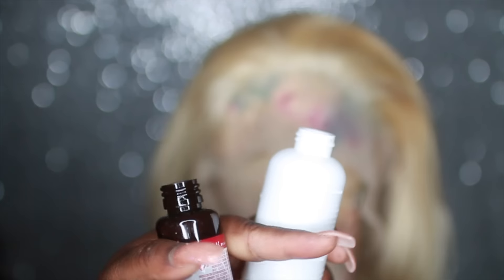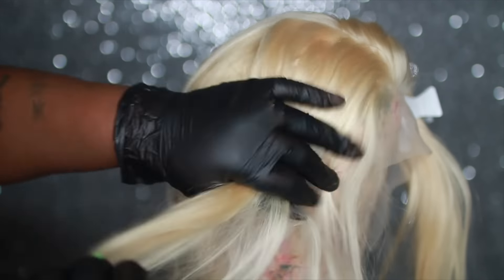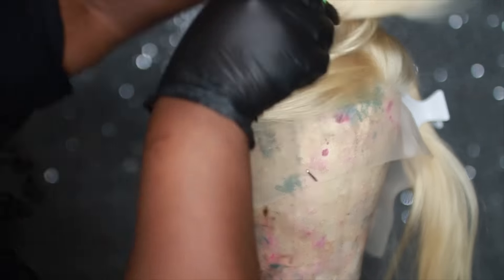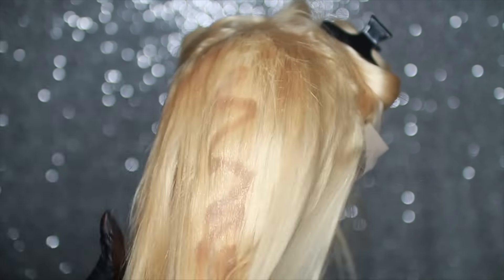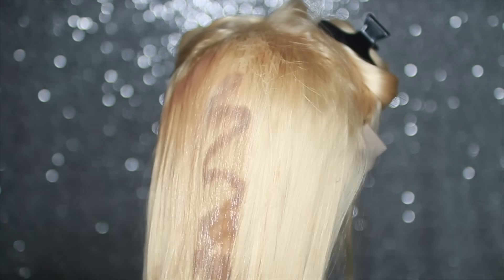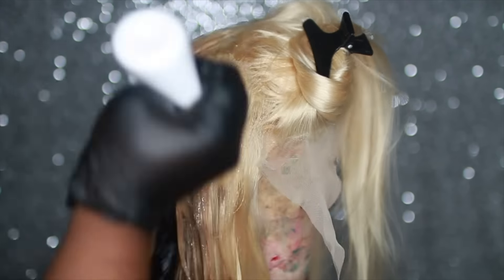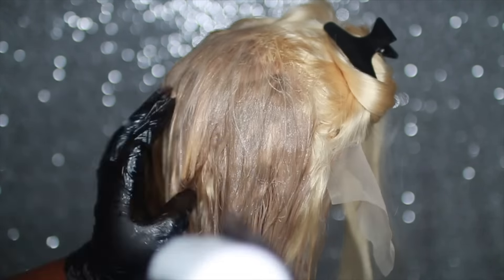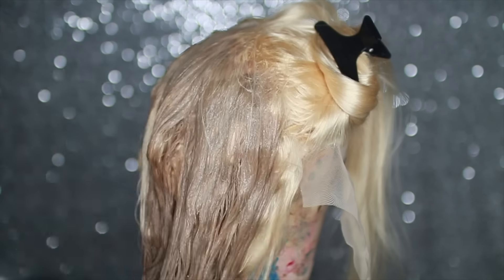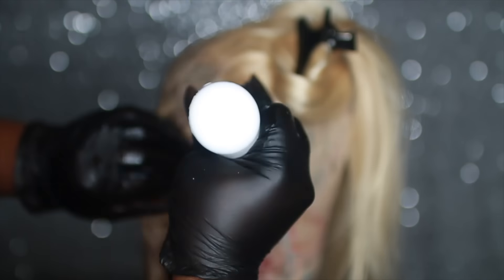I ended up using three bottles for the entire wig. All you do is mix the developer and the color together, paint that on your hair, and let it sit for about 45 minutes. I noticed the longer you leave the color on, the darker it will be — if you let it process for about 10 minutes it won't be as dark, but if you let it process for about 30 to 40 minutes you're going to get this nice dark ashy blonde. Whenever I'm wearing blonde hair, this will be the only color I use.